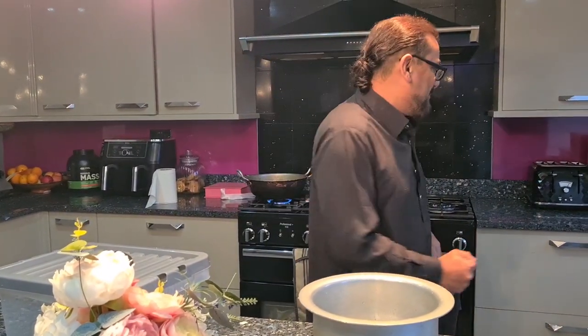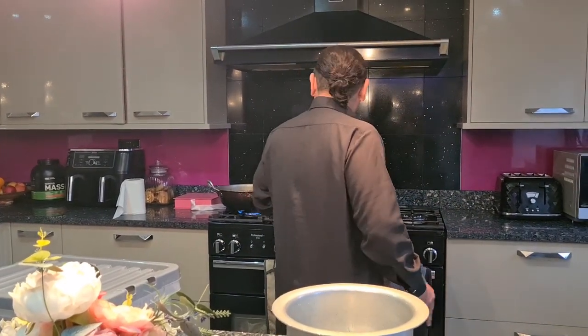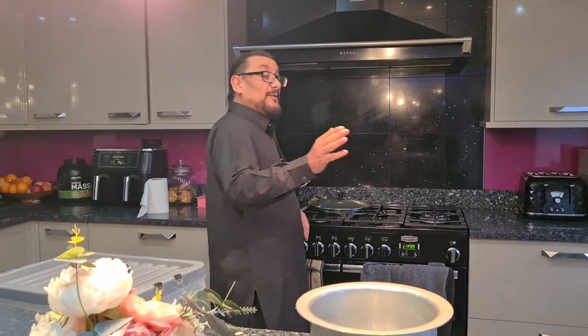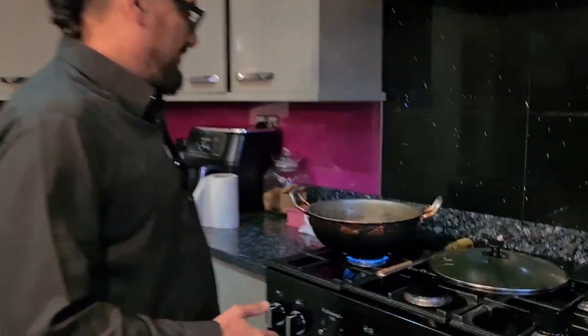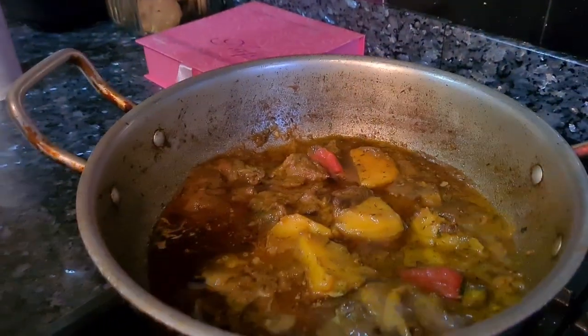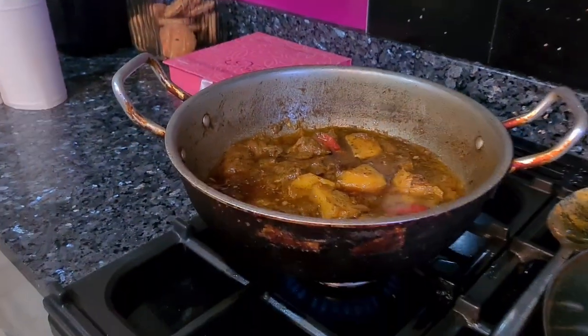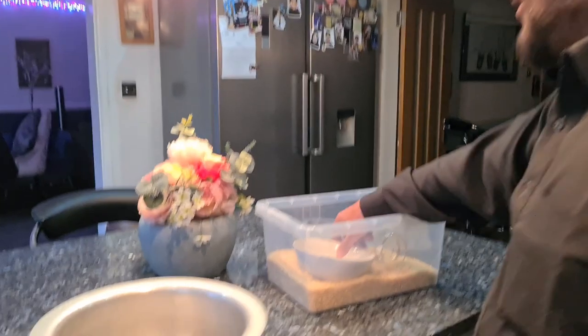Asalamu alaikum, welcome to the Zap Community YouTube and Facebook channel. I've made some lovely aloo ghost — come have a look at what I made today. I didn't record that, I'll record it next time. I'm going to make some boiled rice, so we'll show you how the rice is done. We'll show you the curry on another occasion.